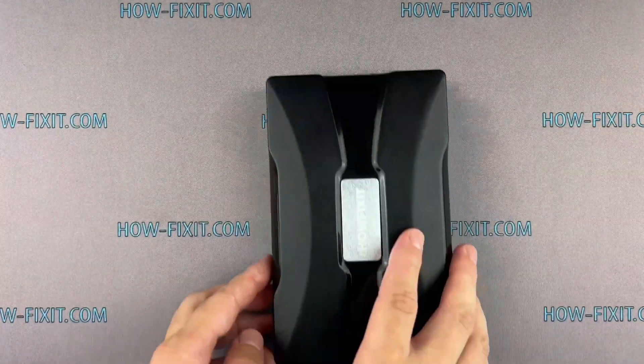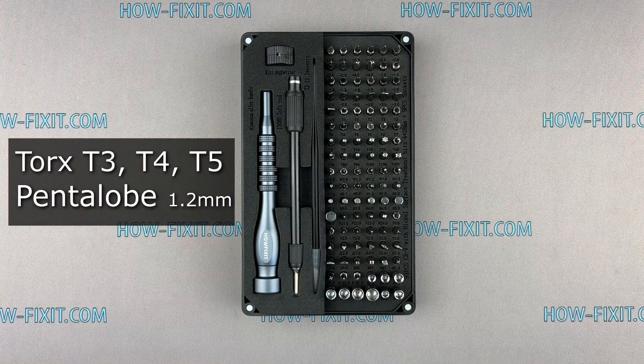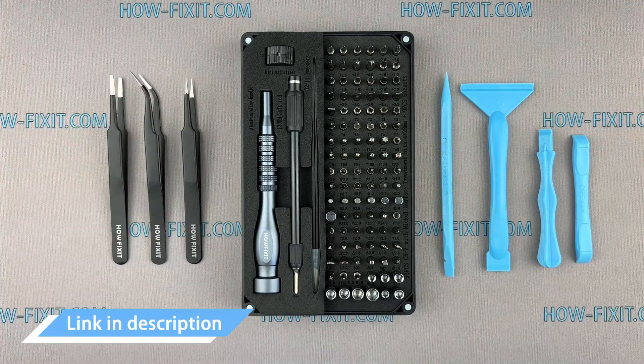Before we start, I'll show you what tools are required to repair the MacBook: a screwdriver set, plastic pry tools, and tweezers. I have included links to all the tools you need in the video description below.